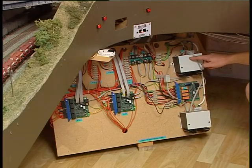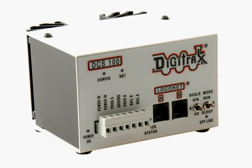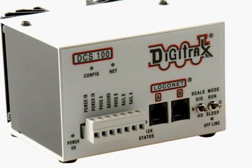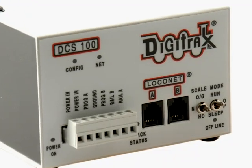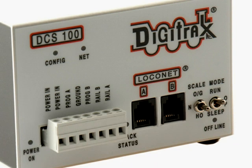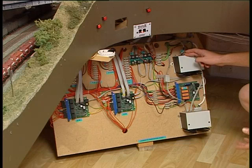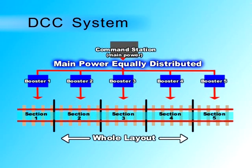Up here is one of Digitrax's boosters. I have one of these that acts as a command station that controls everything on my layout. It's the thing that provides the power across the whole layout and it also provides the digital signals to control everything. On my layout I've actually got the command station and a whole set of things called boosters. This gives me the ability to have five or six areas around the layout that all have individual power — enough power to drive the trains in their area — but they're still all controlled from one central command station.